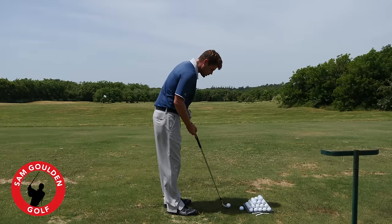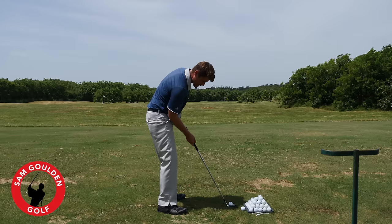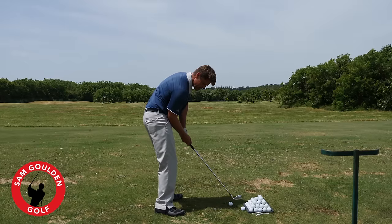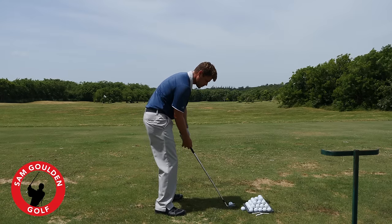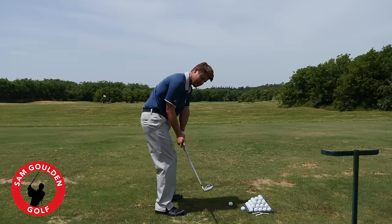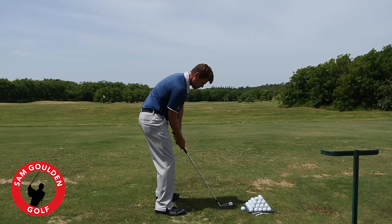The drill is pretty simple. We're just going to sole the club right behind the ball in the center of the club face, take our grip, and try to get our right elbow to touch our right hip bone. From there, get comfortable with that sensation and set up to the ball. We're going to feel that we make a turn back with our body but our elbow doesn't leave our right hip. Keep the club face relatively square to the arc — no wrist hinge, no hand roll, no arm lift.